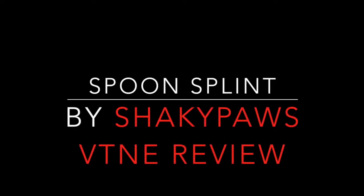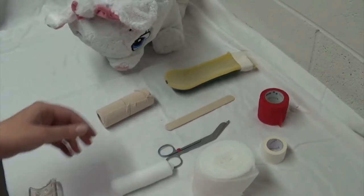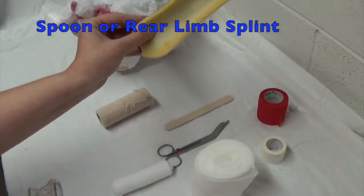Welcome to Spoon Splint Application presented by Shaky Paws. Some of the materials you're going to need for a spoon splint is, of course, going to be the spoon splint itself.